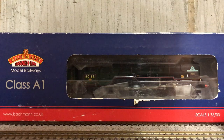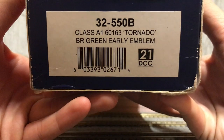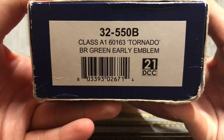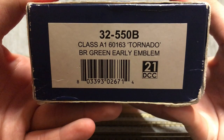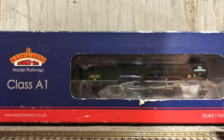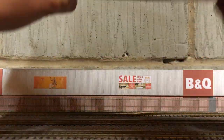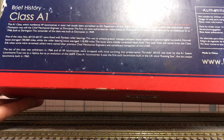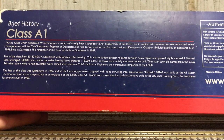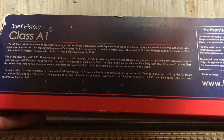This is a Bachmann Branch Line Class A1 — more specifically it is a Class A1 60163 Tornado in BR green early emblem. Apologies if I said that wrong. It's scale 1 to 76, otherwise known as double-O gauge. The reference number is 32-550B. The box has a brief history of the A1, where they were made, how many were made, and their running history.